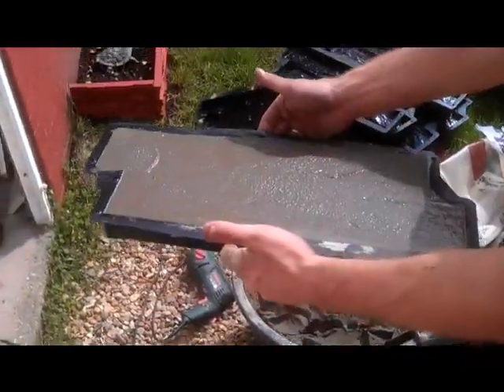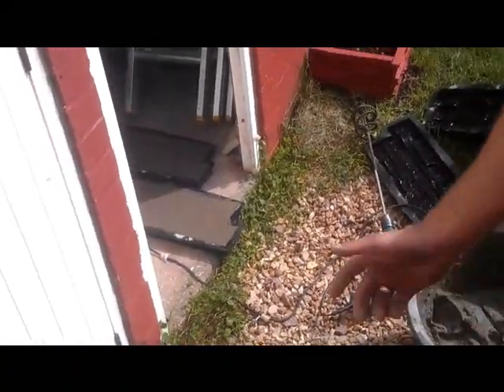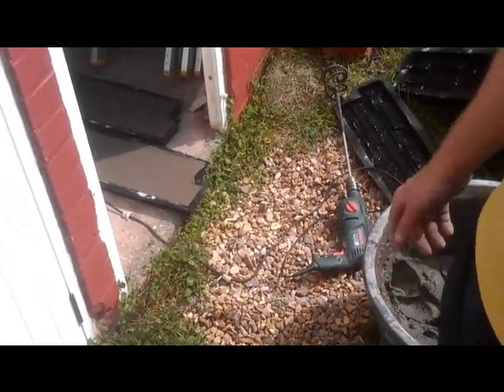And those ready moulds will just be stored in a safe place. Then you wait four days, and when they're ready, I'll show you how to remove them much more easily so you don't break the moulds.